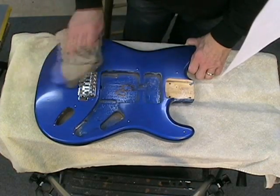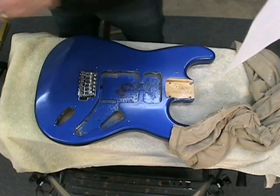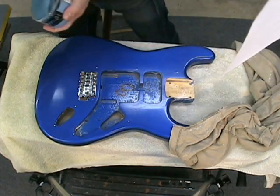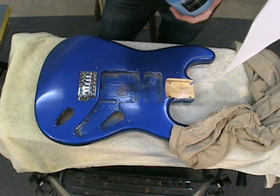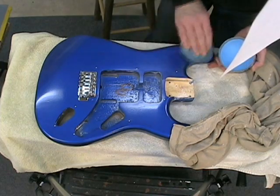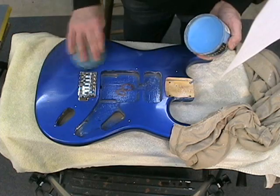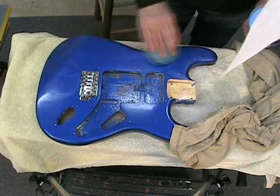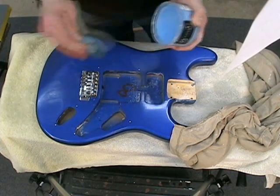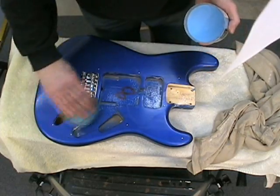To top it off, I'm going to put an application of car wax over it. I'm sure they make special waxes for guitars, but let's face it — this is all automotive finishes, so why not use car wax?